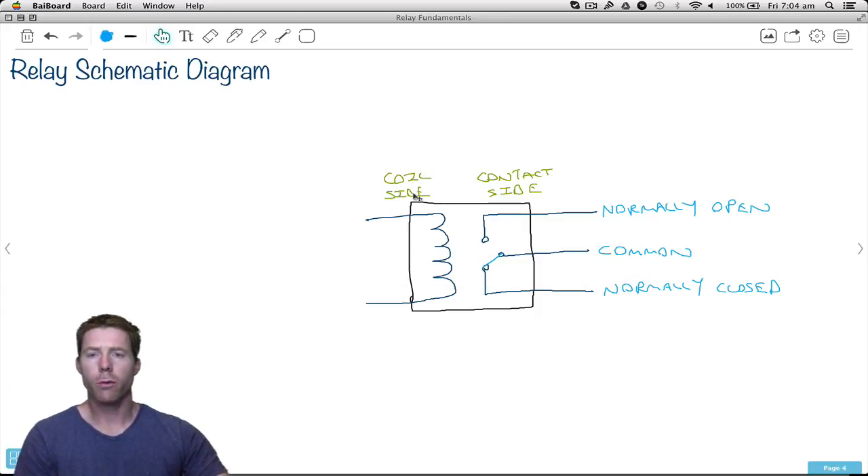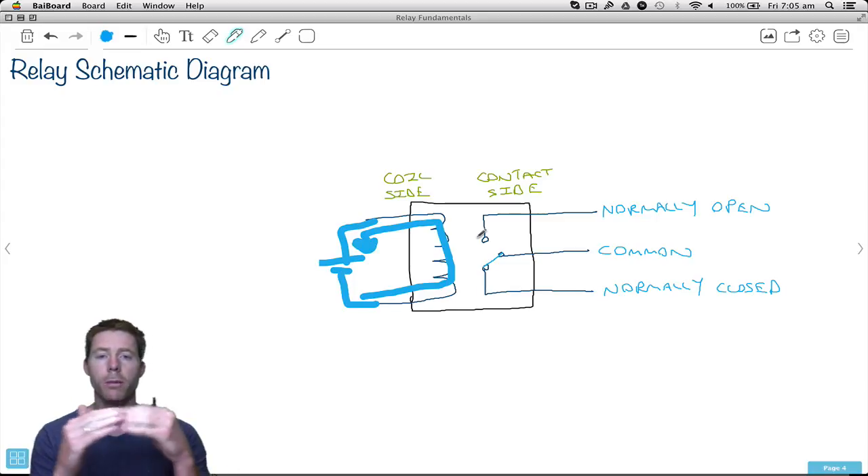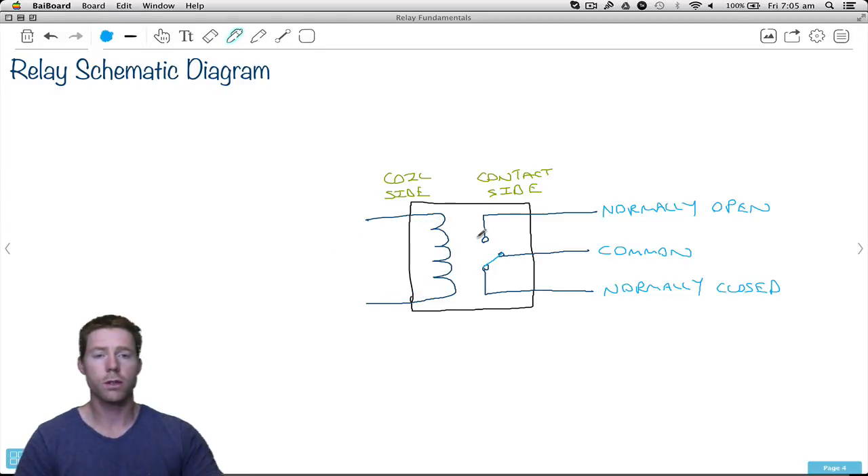Here's a simple schematic diagram of a relay. It's just a box — it shows you the coil side, which is where you connect your power supply. Once you connect the power supply, you get a small amount of current going through there, which energizes the relay. Then on the other side, it causes the switch — or the armature — to flick positions. Now a lot of relays actually have two connections, which we call the normally open and the normally closed — kind of like we had with push buttons.